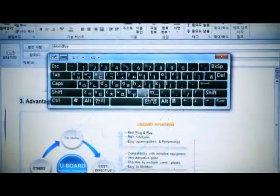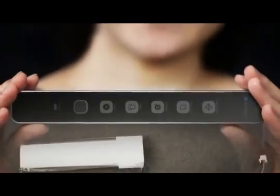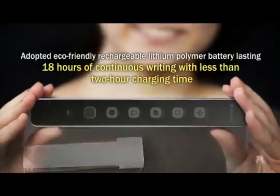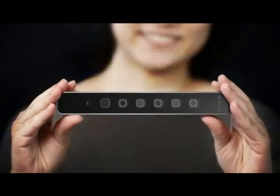Capturing information on screen, adding comments and emailing — it's all a breeze. The rechargeable lithium polymer battery makes the U-Board eco-friendly, lasting 18 hours of continuous writing with less than a two-hour charging time.